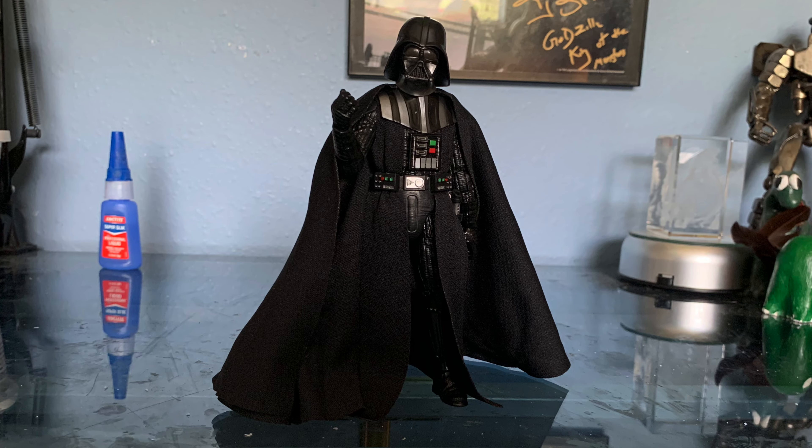So with this being my second Star Wars action figure that I own, specifically from the Black Series, I gotta say that I think this is pretty cool. The articulation is not the best — it's kind of hard to get him into any other pose, but with Darth Vader I guess that's kind of to be expected.